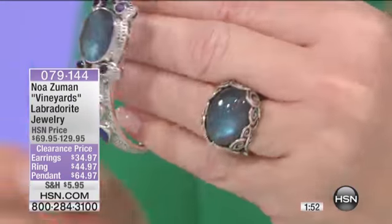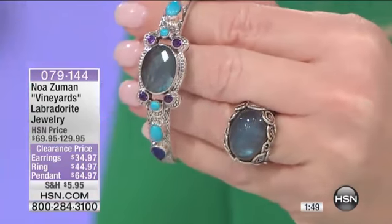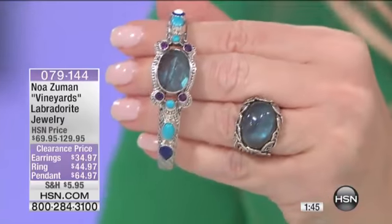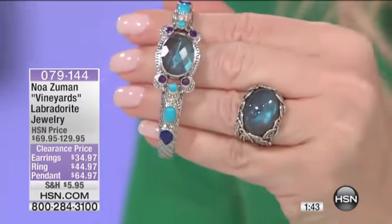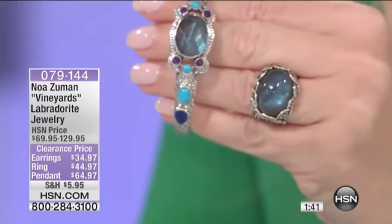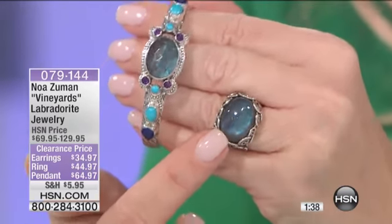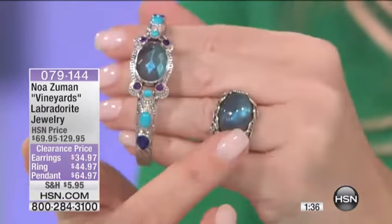Here you can see the ring — look at this design. It's like a bobble of Labradorite. The ring itself was originally priced at $99. We're doing the ring for $44.97. Holy smokes. $44.97 — it's on FlexPay using your HSN charge card at $22 and change.